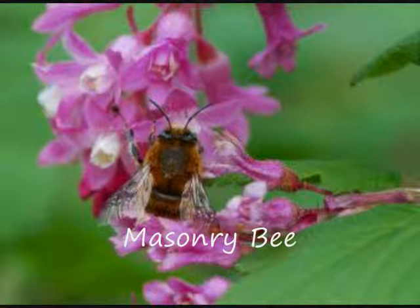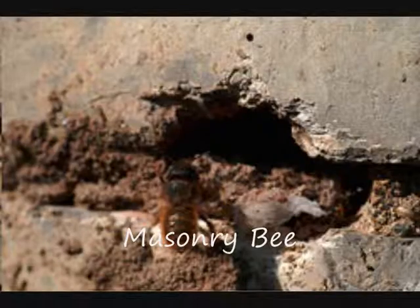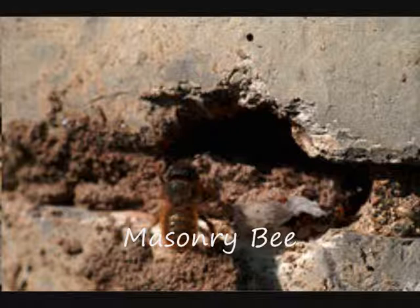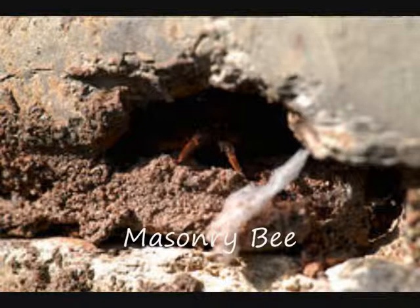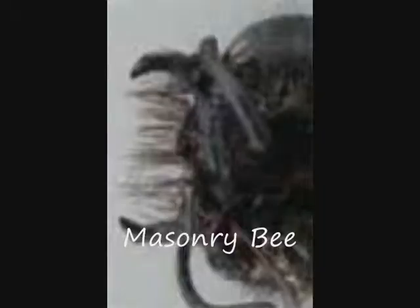Masonry bees are much like leafcutter bees, preferring south-facing nest sites and using naturally occurring holes in either bricks or in the mortar joints between the bricks. They especially like soft mortar which has got a high lime or sand content. Masonry bee nests are established in spring or summer and contain 6-12 eggs. Each egg is put in a cell, provisioned with pollen and nectar and sealed, usually with mud. New adults emerge the following year to repeat the cycle. Nesting burrows are excavated or enlarged by the use of the bees' jaws.